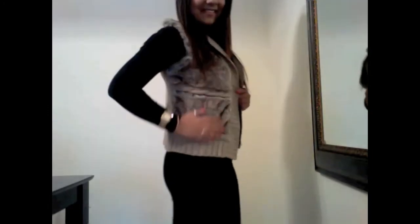You can also add a vest to your outfit. This is just a faux fur vest that I purchased at Mendocino. It's super cute and it will keep you super warm on those cold days.